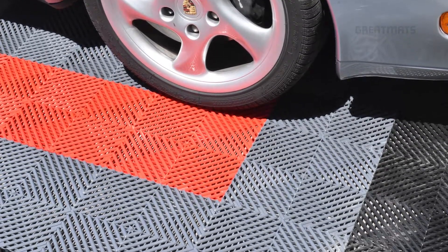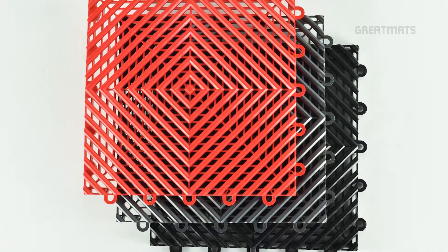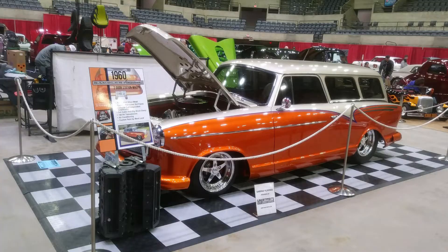The other option for modular garage floor tiles is a raised floor tile. These tiles click or snap together and are available in a perforated or a solid surface. They come in a variety of colors and can be mixed and matched to create unique layout designs. The raised tiles allow for airflow and water drainage.